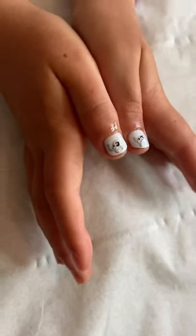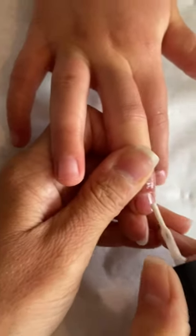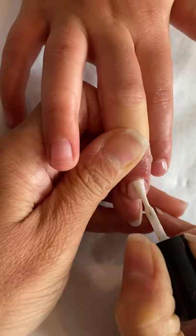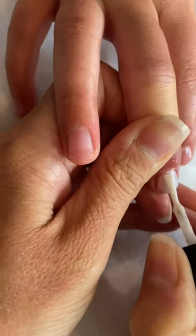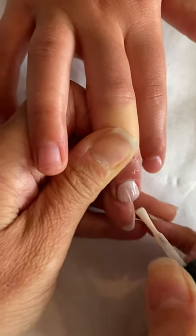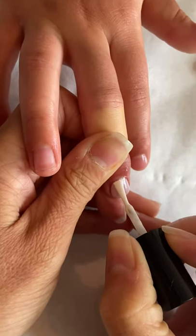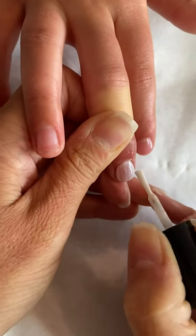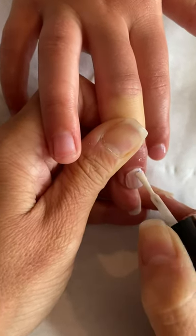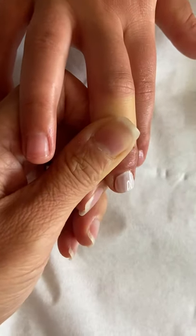First of all you do your base coat, and then after you've done your base coat you put your layer of white on your nails. If you don't want to use white you can use any other colour you want, whether you want it to be a green background, a blue background, pink, whatever colour you want. You will probably have to put two layers on just to get it nice and even and get a nice solid block.